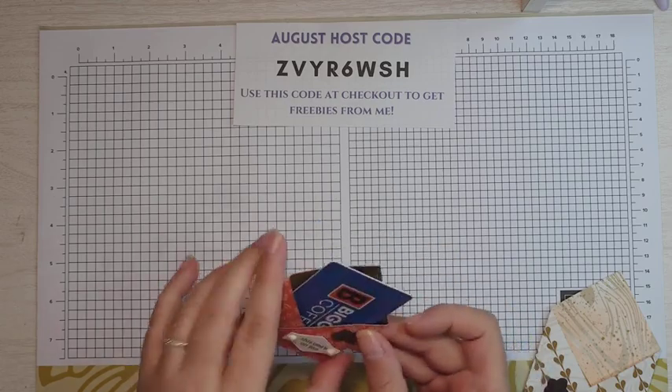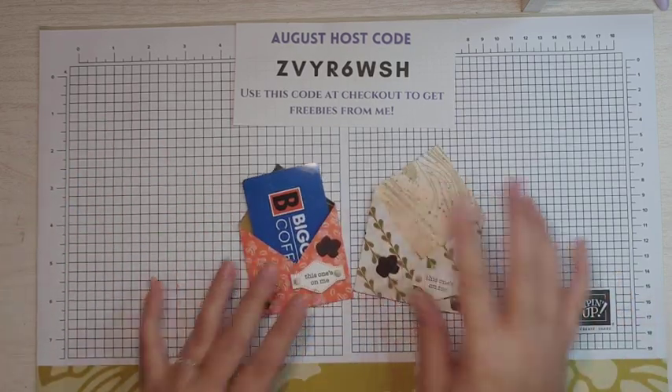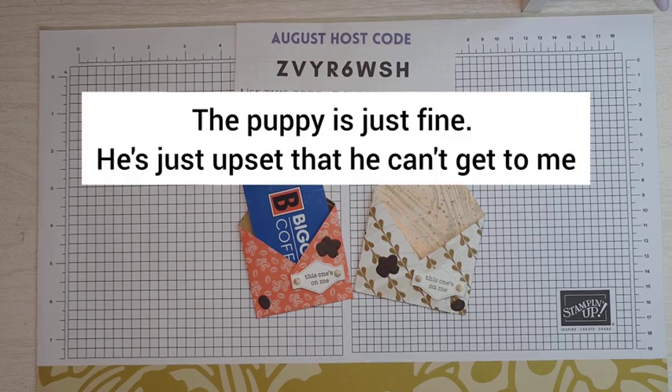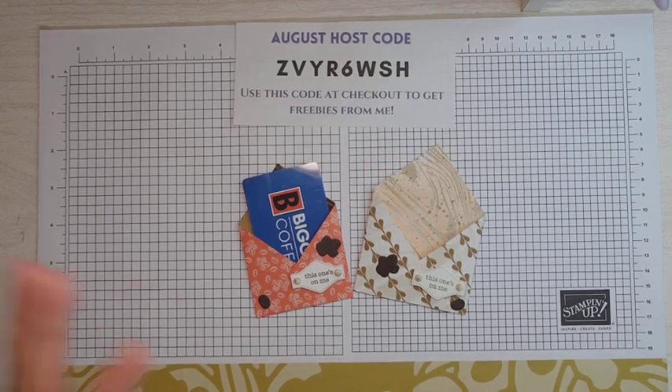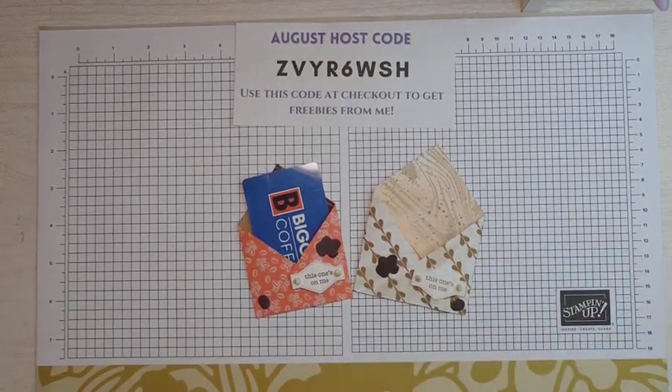That is our project. I hope you enjoyed this project today. If you did, please give this video a thumbs up and subscribe to my channel to see more videos from me. Hope you guys enjoyed this video and I will see you next time. Bye!